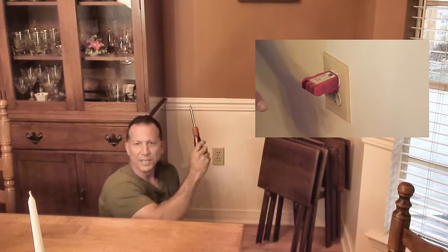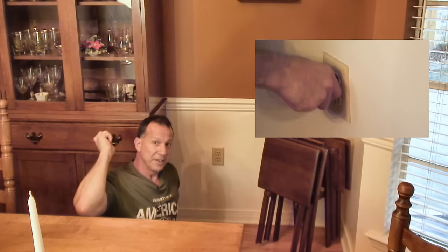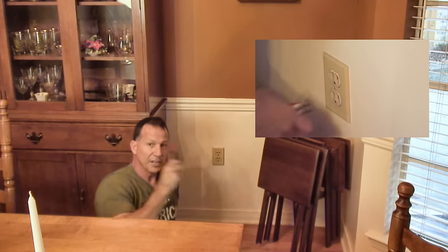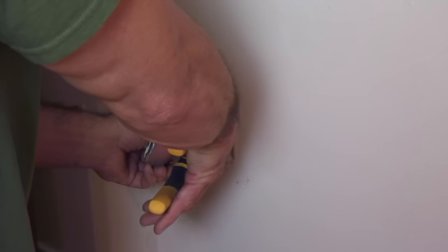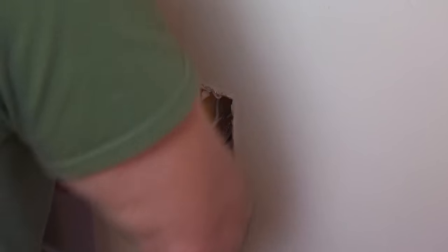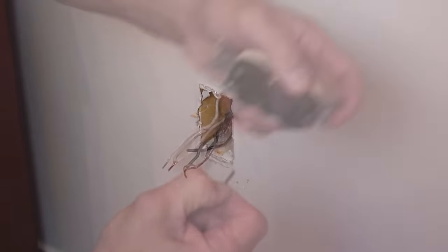This is the second outlet, and it wasn't working. We know now that the open circuit is between the feed — the one we just took off earlier — and this one. There you go. You see how it's burned right there? Pull this out.